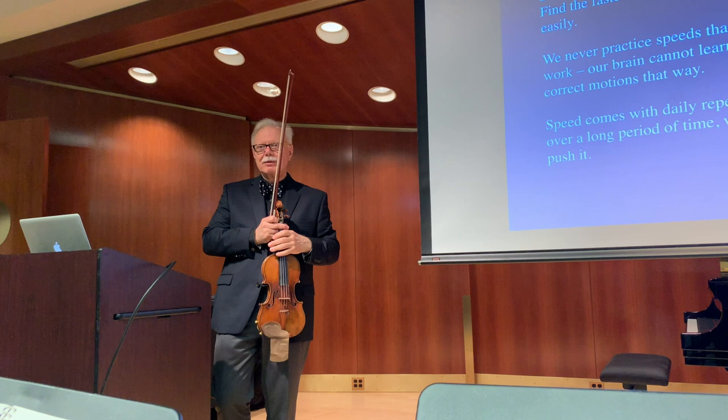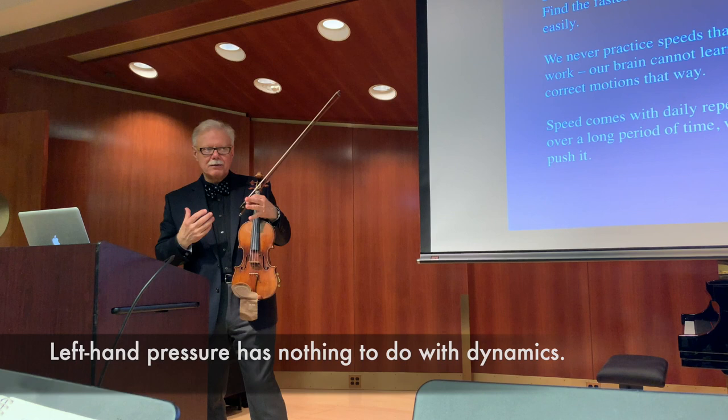That is a difficult thing for anybody to practice and I think we need to practice it all the time. We call it separation of pressures — if I want to make a big sound, I need pressure at the right hand. Thank you very much.